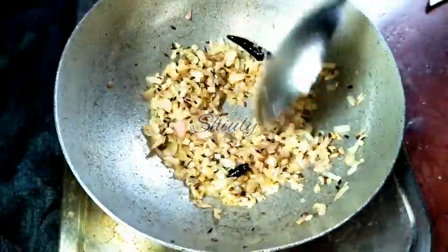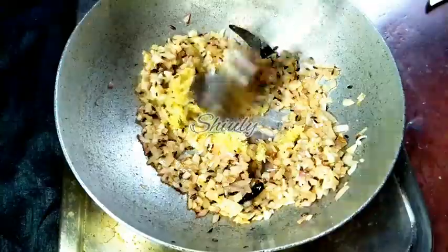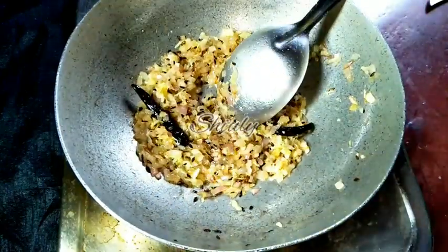Stir continuously until the onions are a nice brown color. Now I am adding the crushed ginger garlic and stirring everything very nicely for about 1 minute until the raw flavor of ginger garlic is gone. Now I am adding the tomatoes.